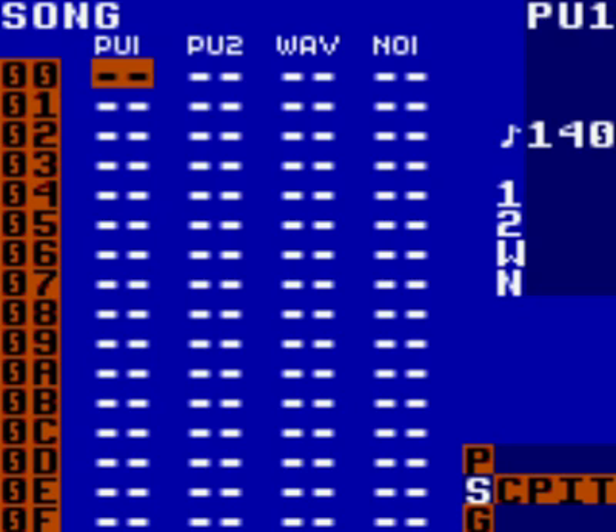This is part 2 to the Saber Pulse tutorial guide on LSDJ. If you haven't watched part 1, I suggest you do. This section is entitled Bass.